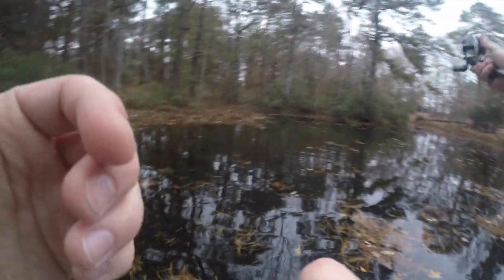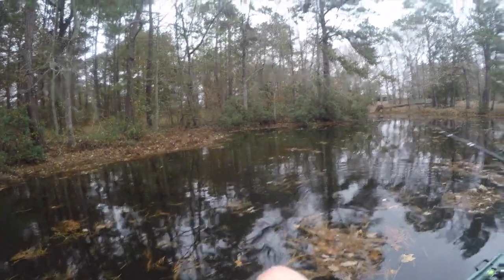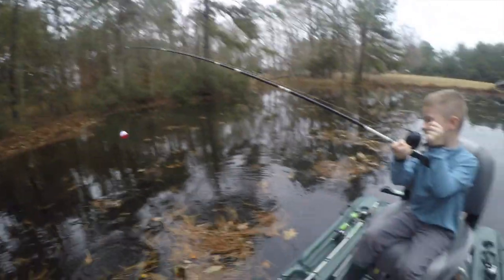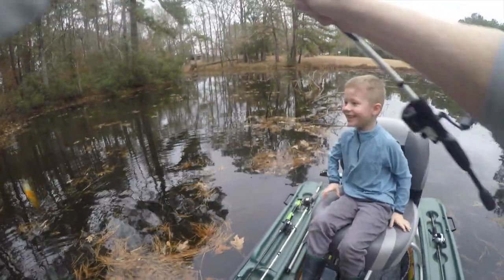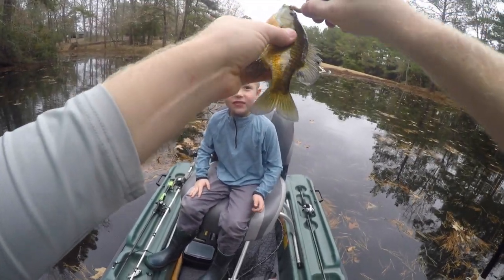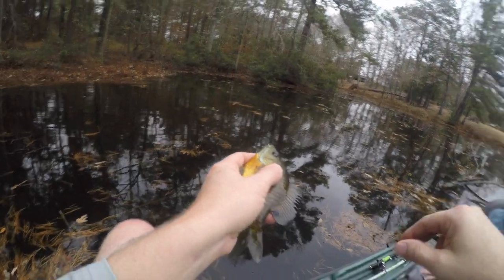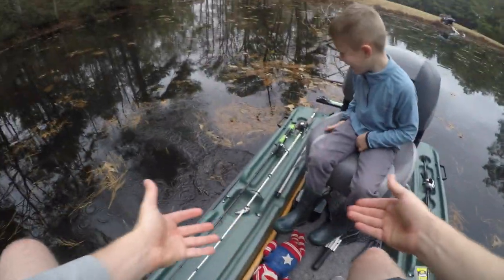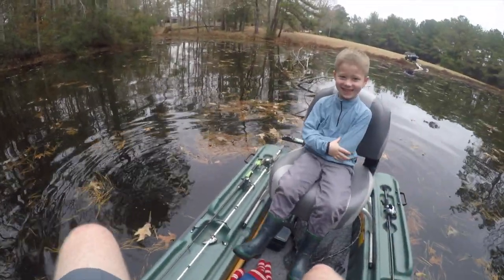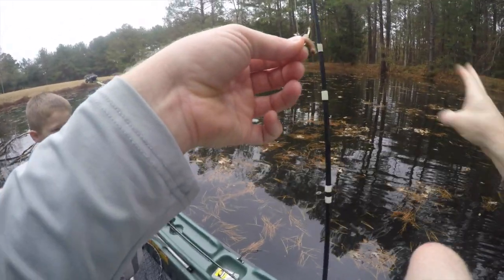I'm gonna cast it right over here. All right, now get ready. Look, you're already getting a bite! Go, reel it in — you got a fish on! Look at that buddy, it's a sunfish! Your first cast over there by the log and you got one. I'm gonna name him Slatty. Good job buddy! All right, you ready to catch another one? That was so cool. Look, you still have your worm — you might get two fish with one worm!